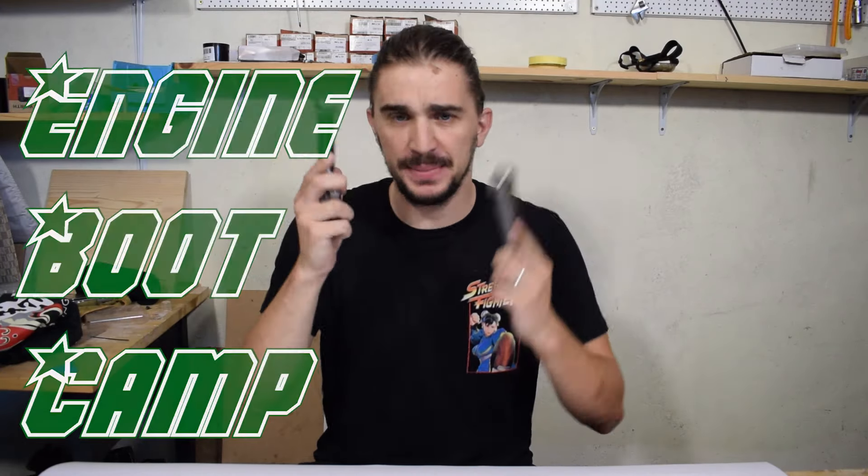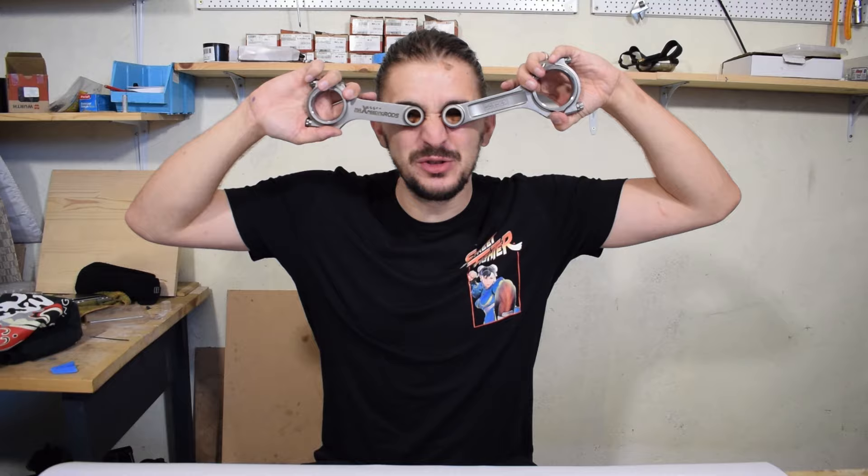What is up engine heads? Welcome to another episode of Engine Boot Camp. In today's episode we're talking about the differences between H-beam and I-beam connecting rods.